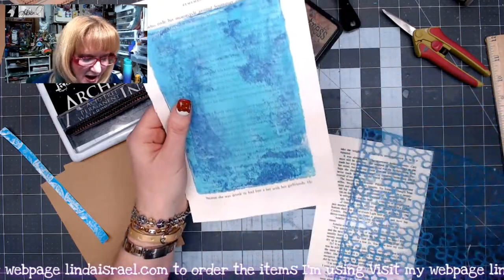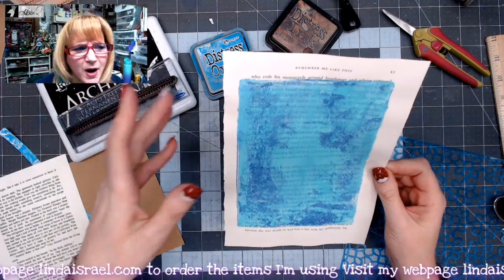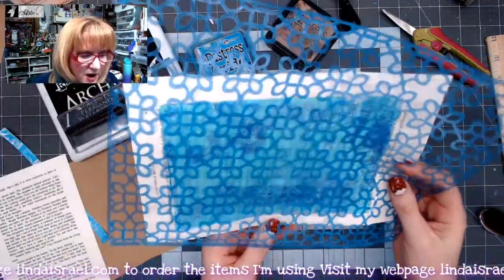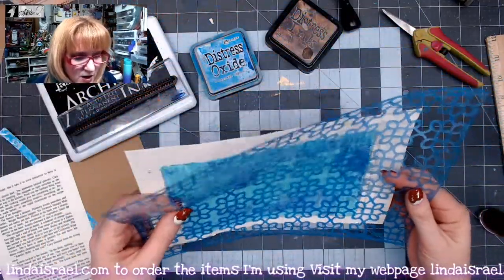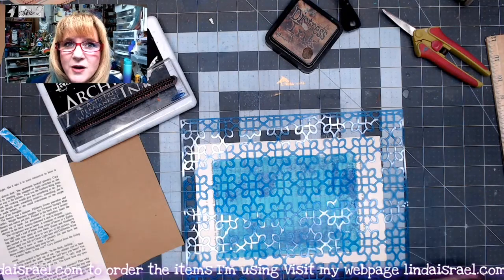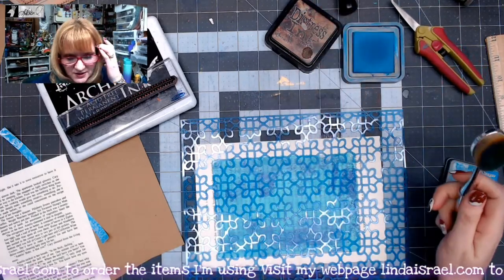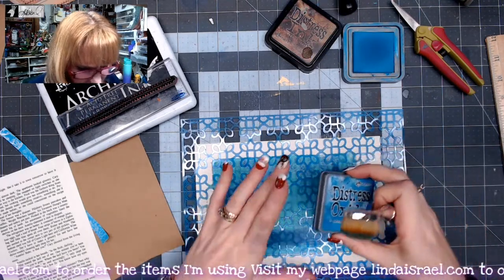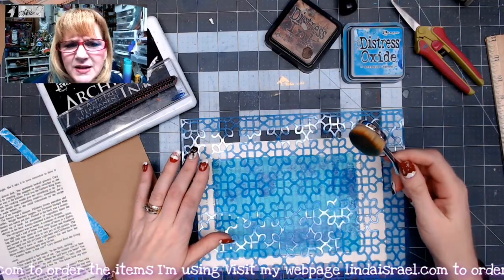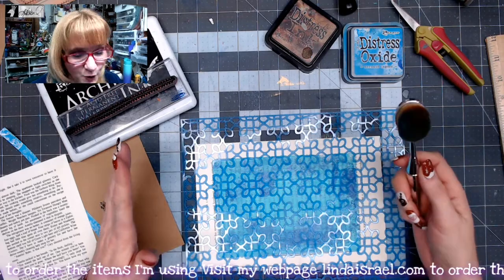Right off the bat I have a 5x7 gel print. This is probably one where I was either cleaning off the plate or just playing around with colors, so there isn't a pattern on here — it's just color — and I want to add a pattern. I've got one of my stencils; this is from the November Stencil Club, a monthly membership on my website where you get four different images of stencils a month cut into three different stencil designs. I've got Mermaid Lagoon Distress Oxide and one of these oval makeup brushes — I'll have links in the description box because I found them on Amazon, really inexpensive, and they work perfectly for mixed-media stuff.